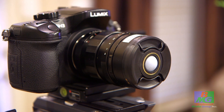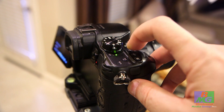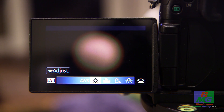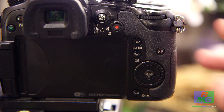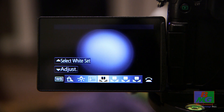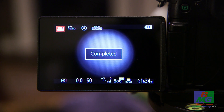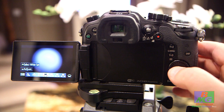This example is for the Panasonic GH3 or GH4. Simply place the lens cap on the lens. Press the white balance button as shown, then rotate the wheel to find custom balance one. In this example, select white set by pressing the up arrow, then press the menu button to set the white balance.